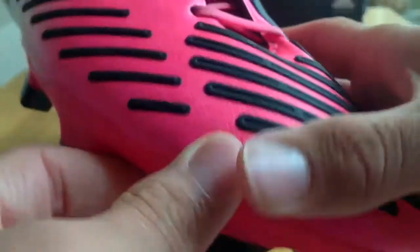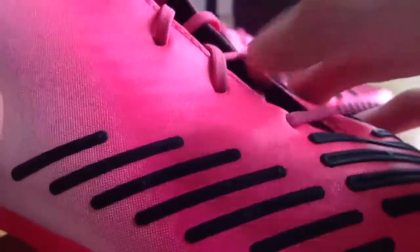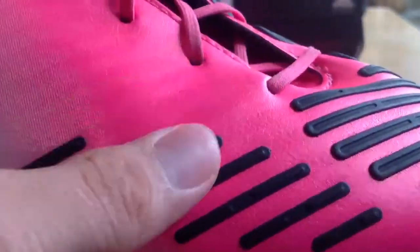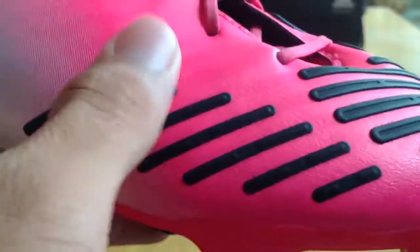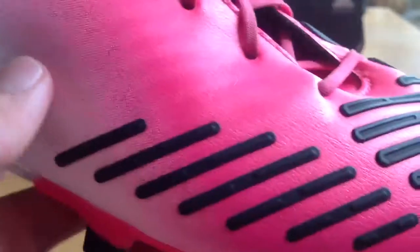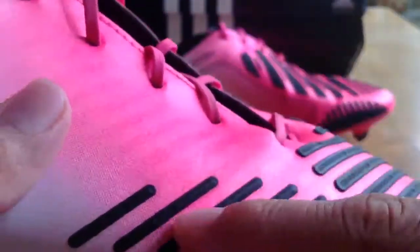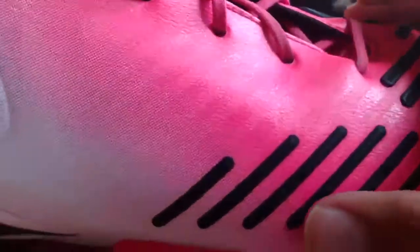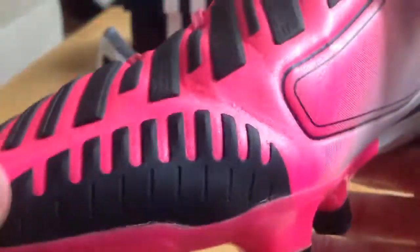The fourth zone is the dribble zone, and for me it was too far out — I didn't really like it. I don't actually use it that much. You can still feel it; it's really sticky. But because it's too far out, I barely ever touched the ball with it. If they moved it to the right and up a little bit more it would be perfect. Right here, you really don't use it that much. Unfortunately it's a nice effect on the boot, but it just doesn't get used.